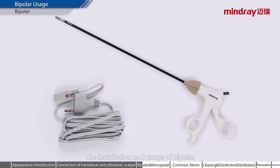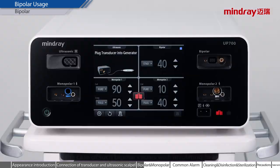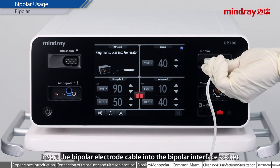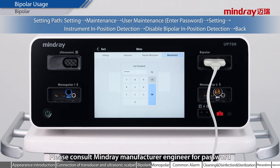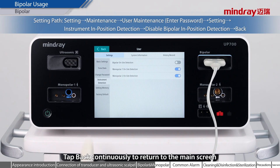The installation and usage of bipolar. Install the bipolar electrode cable with the bipolar in place. In the case of bipolar cables with insulating heads, the bipolar device presence detection function must be disabled. Insert the bipolar electrode cable into the bipolar interface socket; the in-position indicator does not light up. Click Setup, then Maintenance, then User Maintenance. Please consult MineRay Manufacturer Engineer for the password. Click the device presence detection to disable bipolar in-position detection. The bipolar indicator is then on. Tap Back continuously to return to the main screen.